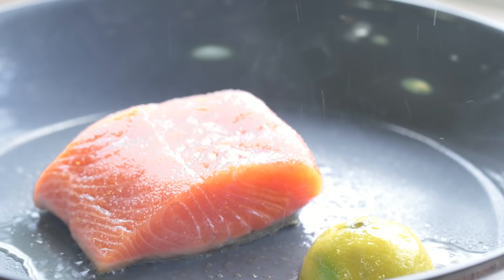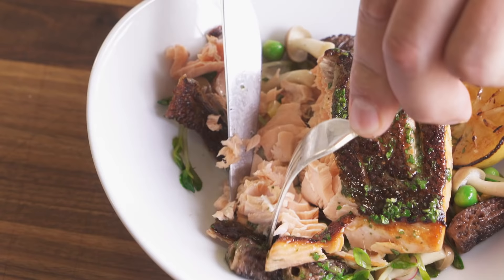This super easy sushi chef secret will upgrade any fish you're gonna cook, no matter how you're gonna cook it. It's going to firm up the texture, make the fish more vibrant, and pack it full of flavor. All you need to do is have some salt and sugar available.